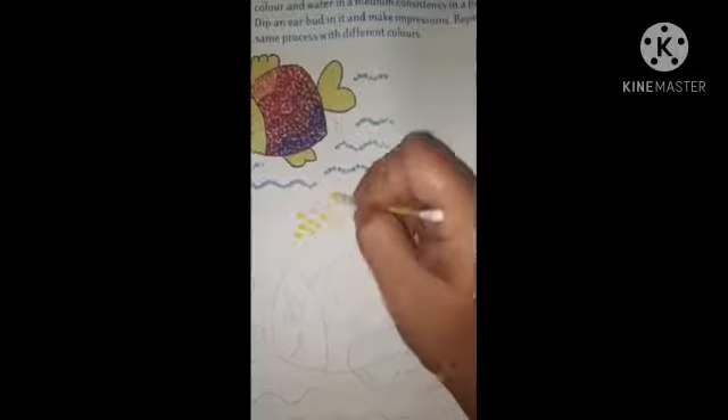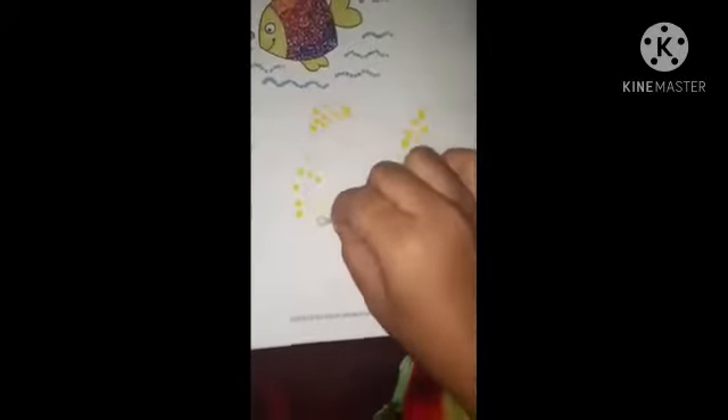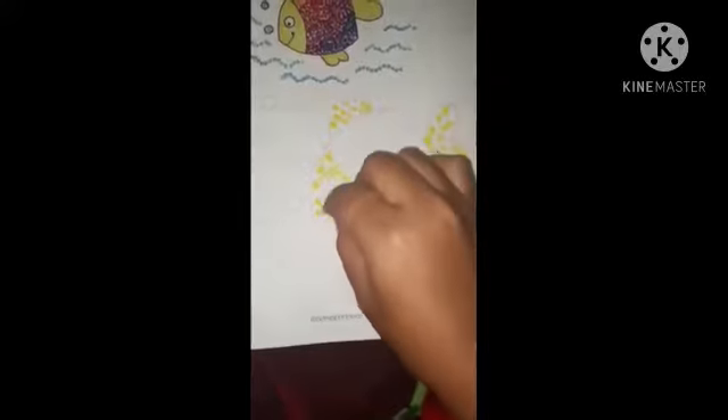First, take a bud, dip it in yellow color and apply it on the fins and mouth. First I am applying it on the fins. Now I am applying it on the mouth. Again I am applying it on the fins.